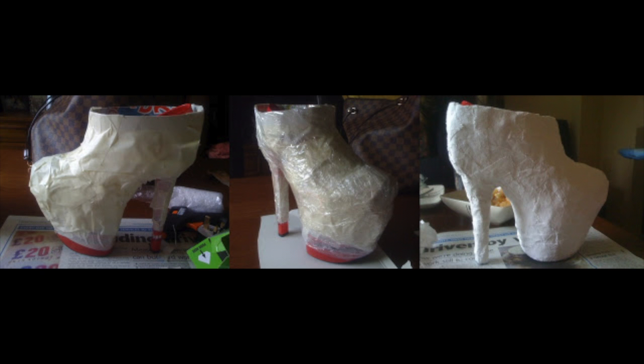Here are three pictures of me making the shoe. I got strips of cardboard — from a cereal packet, Rice Krispies I think — and made the shape of the boot with them, sticking them in place with masking tape. I left a big hole at the top so I could get my foot in and make sure the shoe was fastened up. That was my basic design.